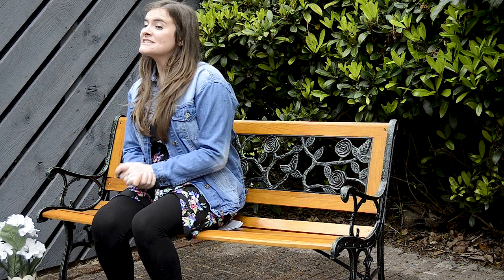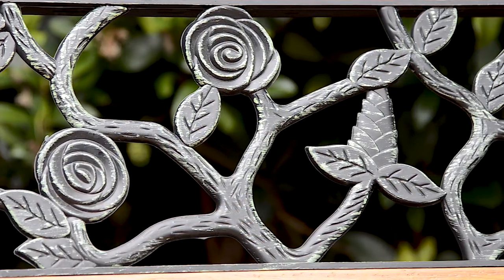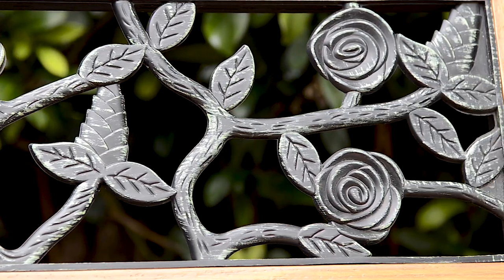The best part has to be the intricately detailed rose pattern on the backrest. It's finished off with a cast iron material which gives it a vintage touch, and it'll add a touch of charm to any of your chosen outdoor areas.